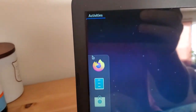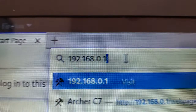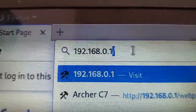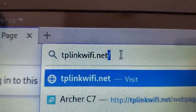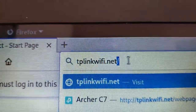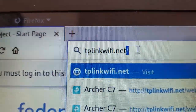Once you're connected to the router, open up your favorite browser. You have two options at this point: you can either type in the IP address of the router, which the default one is 192.168.0.1, or you can go to tplinkwifi.net. Make sure you're connected to the router first — either a wired or a wireless connection — or else this won't work properly.